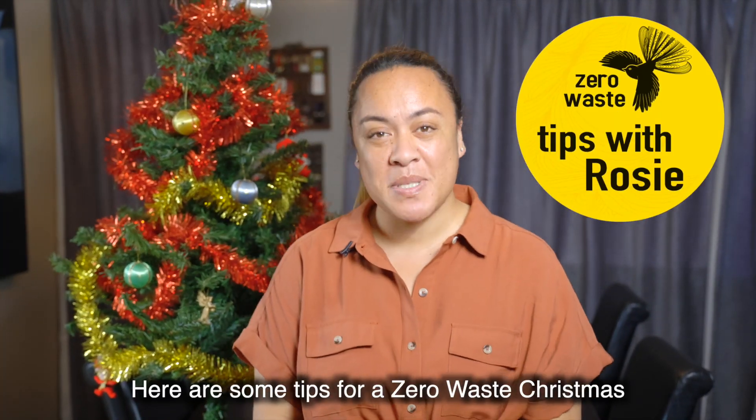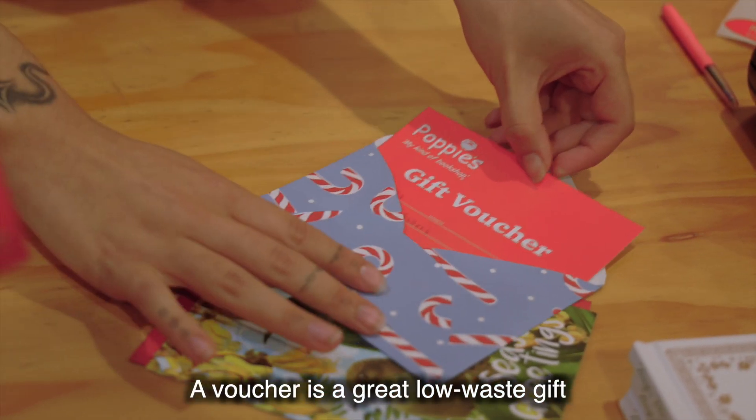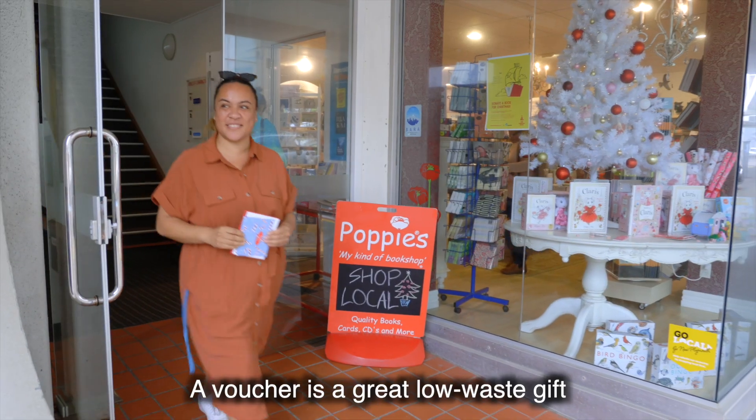Kia ora, here are some tips for having a zero waste Christmas. A voucher is a great low waste gift and it supports local business.